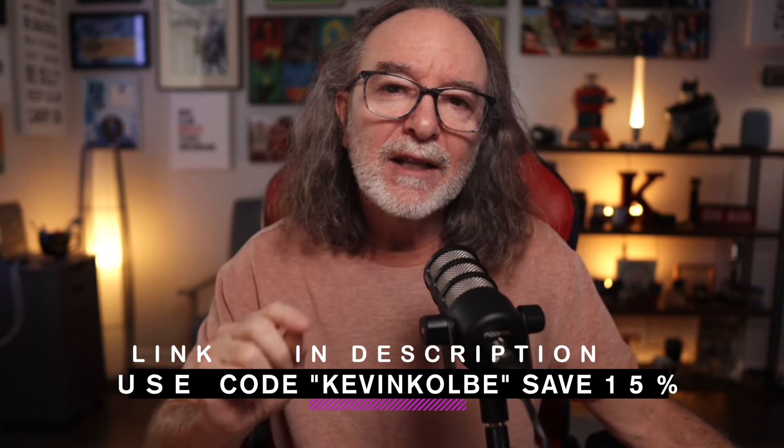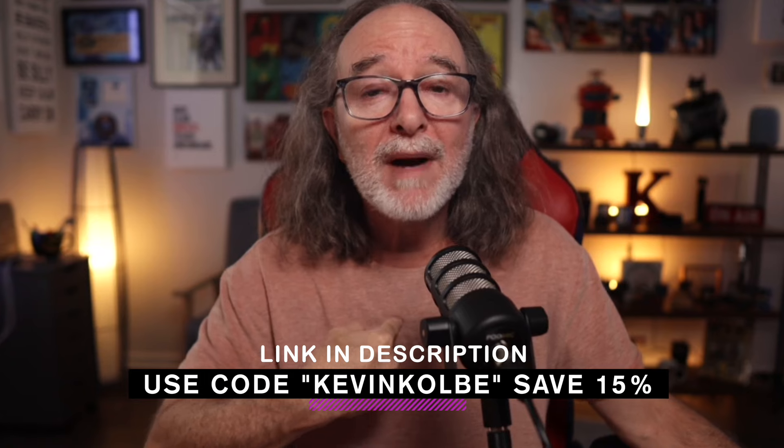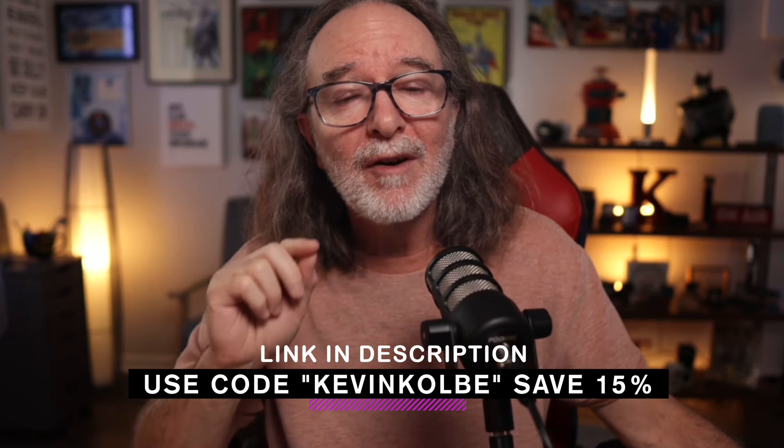You could even use Riverside for video calls, so say goodbye to Zoom. Riverside is crazy easy to use and affordable too. Check out the link down in the description and make sure you use my code to save 15% off when you subscribe.